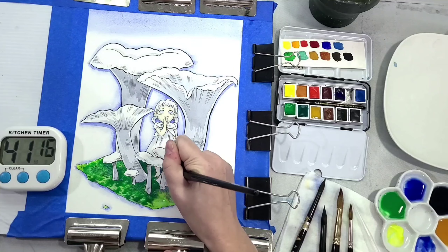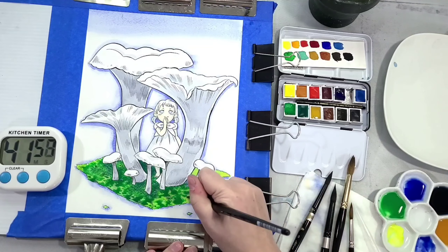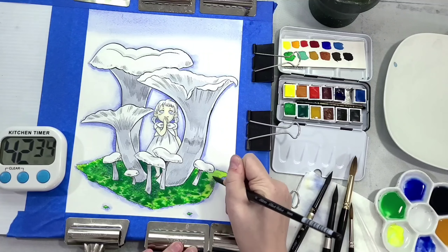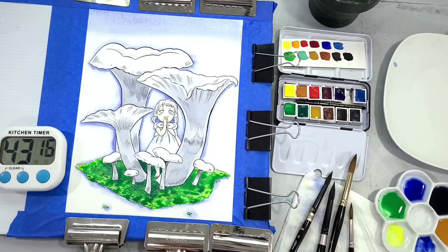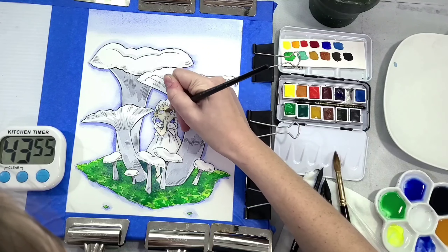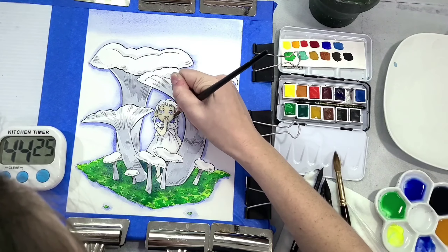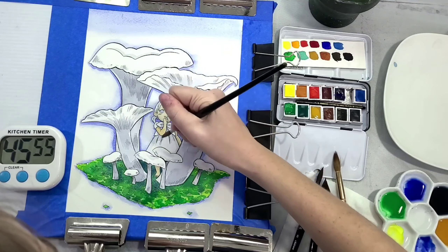It would have been really nice to use that viridian green, but it's basically so weak and so unwilling to activate that it's basically unusable. That brings up another point — some of the color choices in this set are a little weird. They include an orange you can easily mix, a bright green rather than a true sap green, and cerulean rather than a phthalo blue. They also included that viridian, which is just useless.